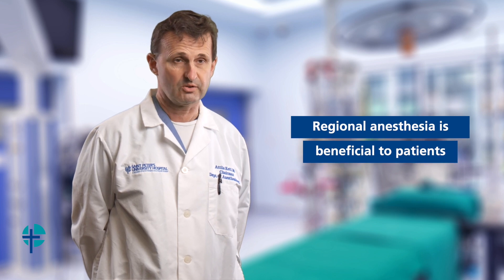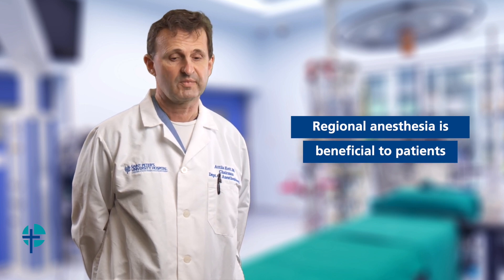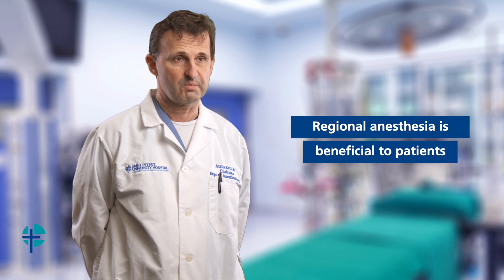Over the last 10 years or so, this approach changed quite a bit. Scientific evidence shows that providing a different kind of anesthetic — spinal anesthesia, also known as regional anesthesia — is beneficial for patients.